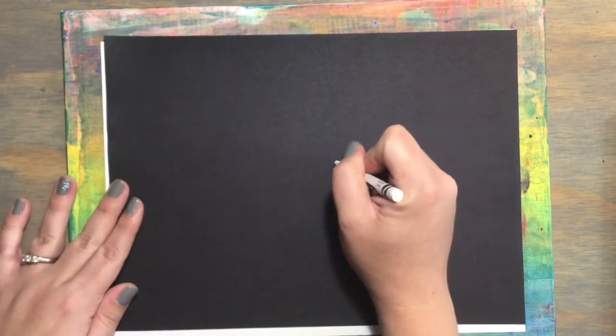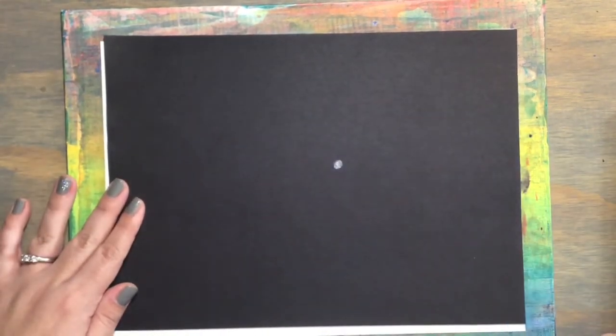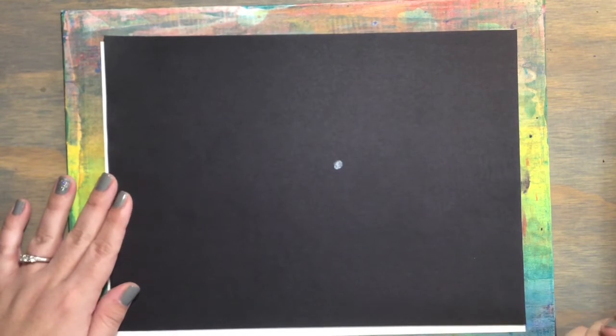All right boys and girls, so let's create a busy spider. We're going to start out — I'll show you on black paper first, then white paper. We'll start out with our white crayon on black paper and make a dot somewhere close to the middle.